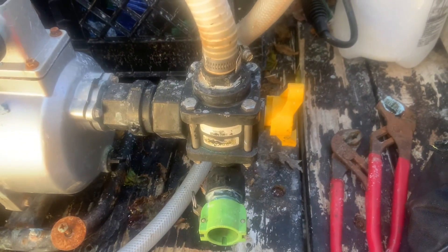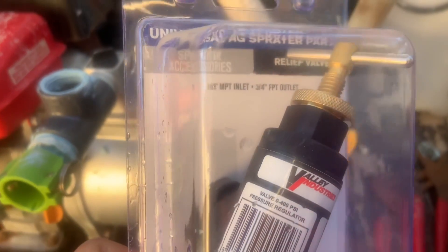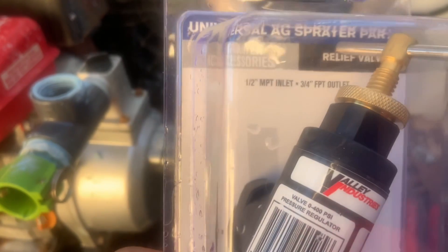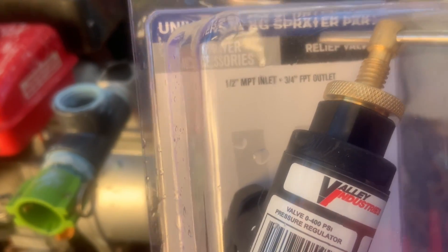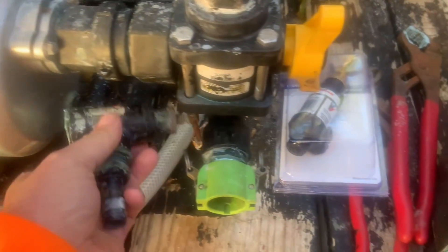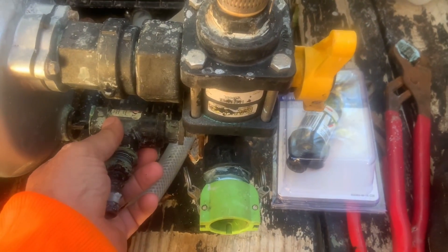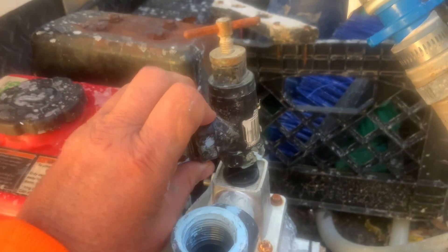I'm going to replace it with a new one that we bought — we got this at Tractor Supply. It's a half-inch inlet and three-quarter-inch outlet. I'm going to replace it because I had it down here originally, and some people put it down there, some people put it up here.